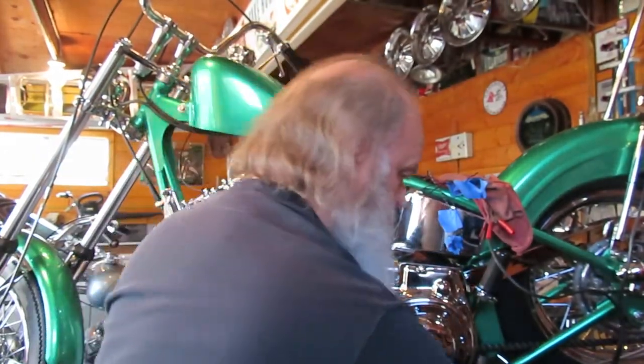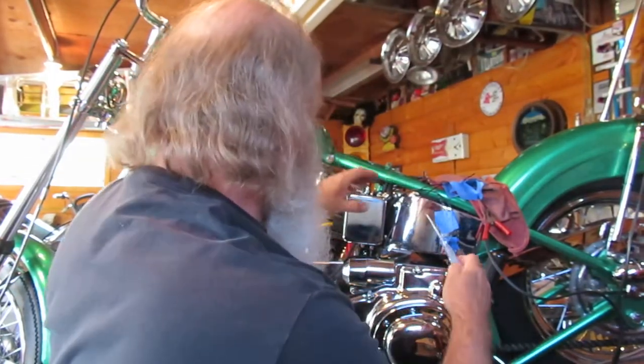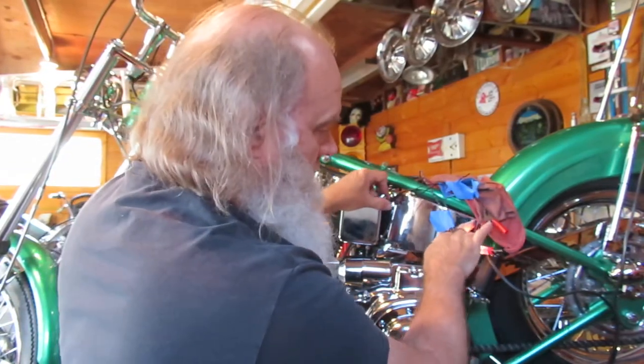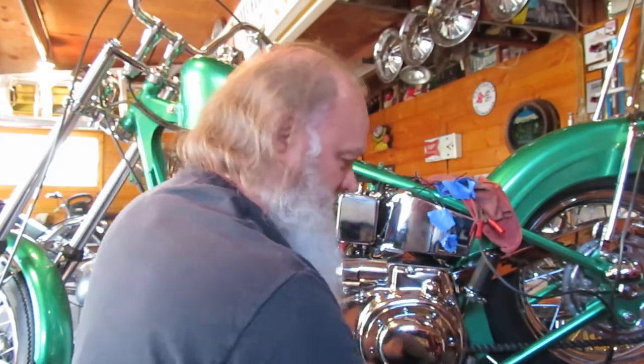Are you ready? Where's that test light? If this lights up, the starter is going to work. Looks like to me it's a light knob, huh? My right knee is laughing right now. That's it for you.